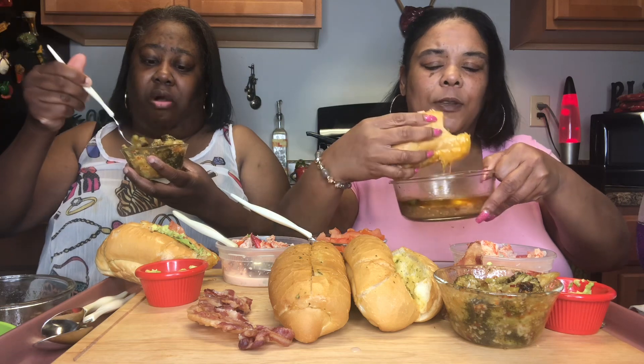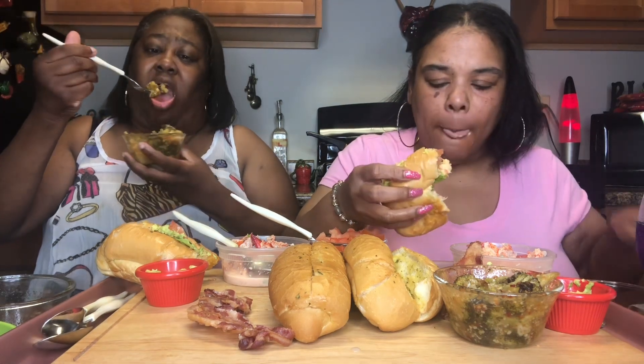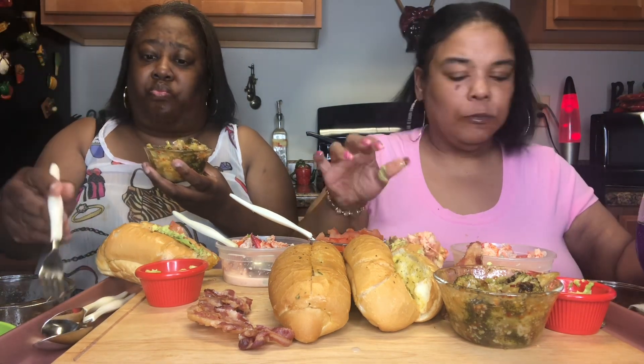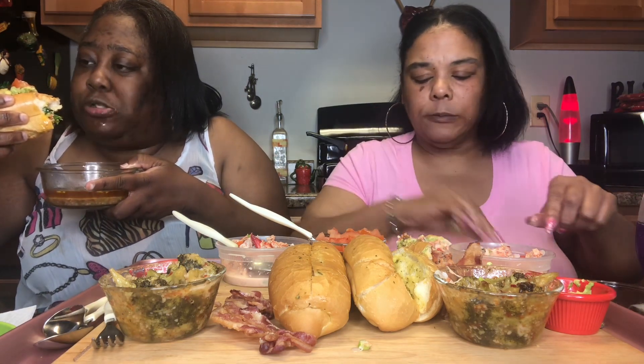I ain't gonna tell y'all a secret in the broccoli — I don't know if I already told it, but it's going down. If y'all can see, it got a little color, a little texture — it's crunchy still but it goes down smooth. I love avocado. This lobster roll is out the turn for all y'all lobster lovers out there!